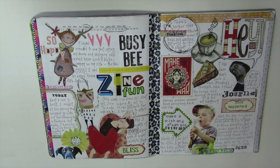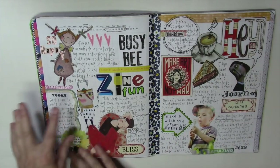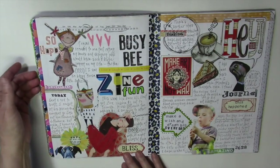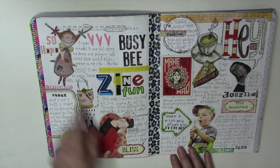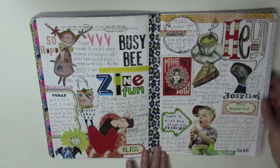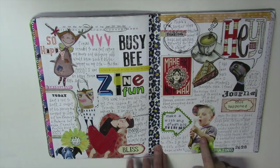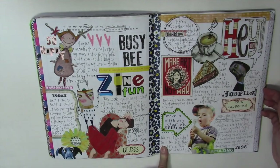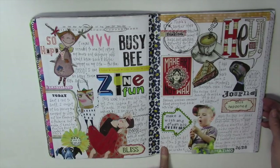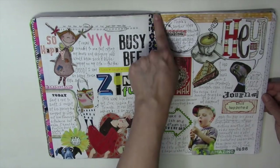This one has a lot of journaling — this is when I was working on the zine, so I had a lot of documentation about that. I was really getting into my part-time work, my semi-retirement, which I'm loving, and I documented that along with some ideas I'm working out. This character came from an allergist card that came in the mail — I thought he was cute so I just cut him out. I even documented making a chocolate cake.